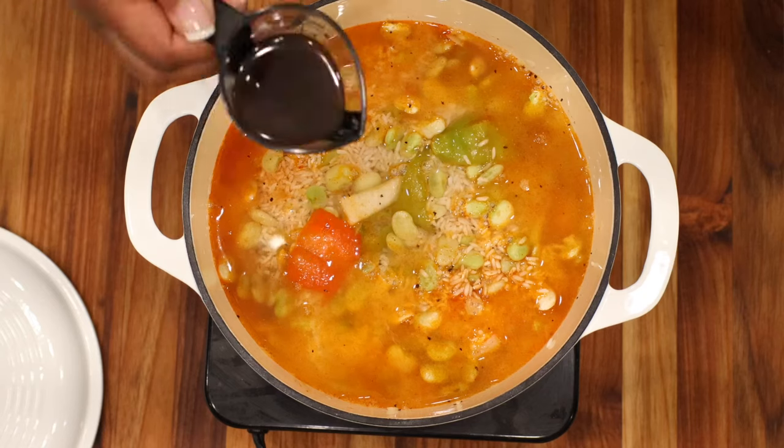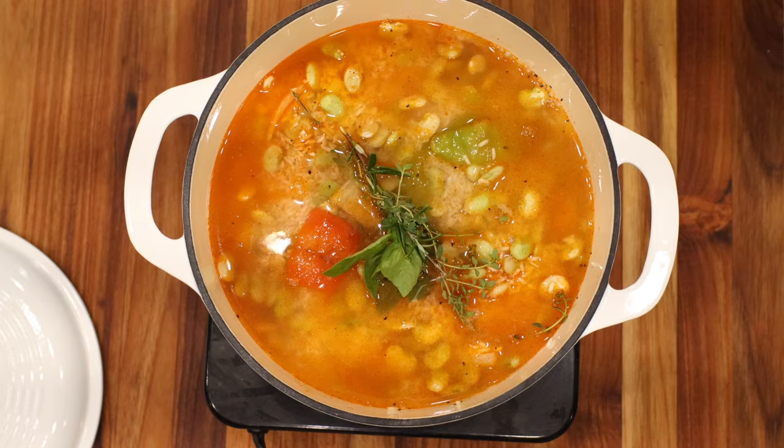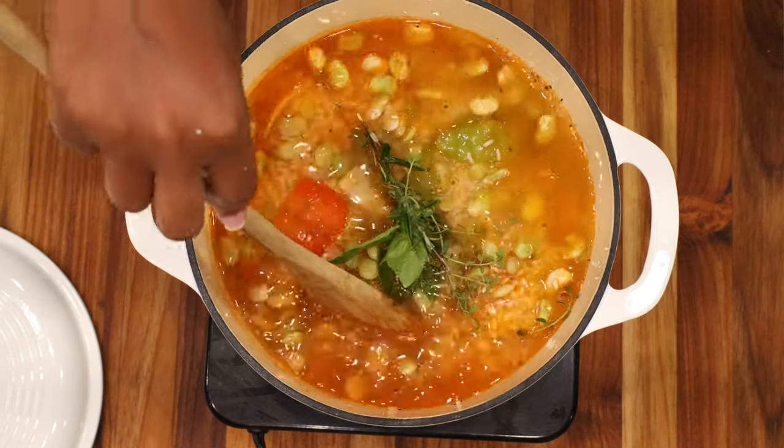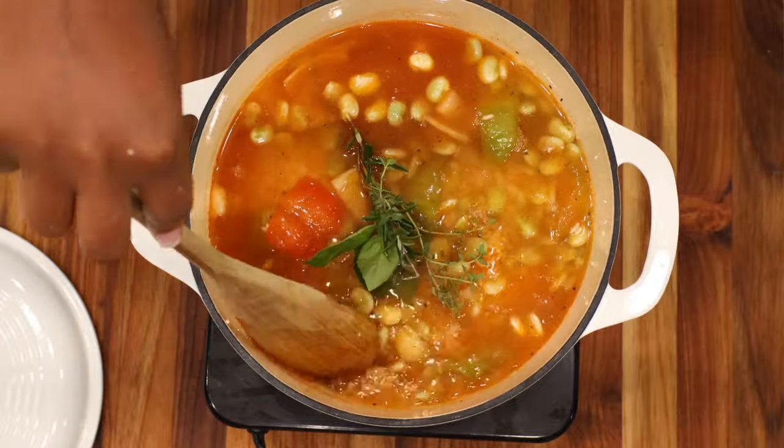If you have small children, they may not like it so much. But if that's what you're going for — a spicy rice — then by all means break it. We prefer to keep the pepper whole so that the heat is not fully extracted, but the flavor from the outside of the pepper is transferred and infused into the rice.